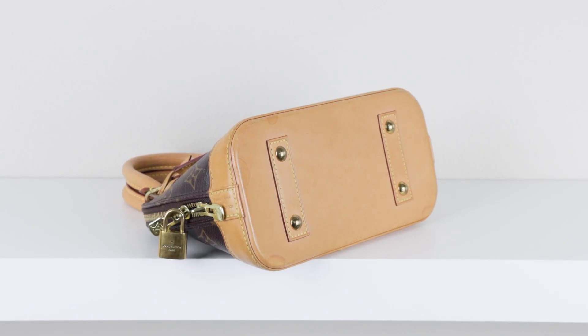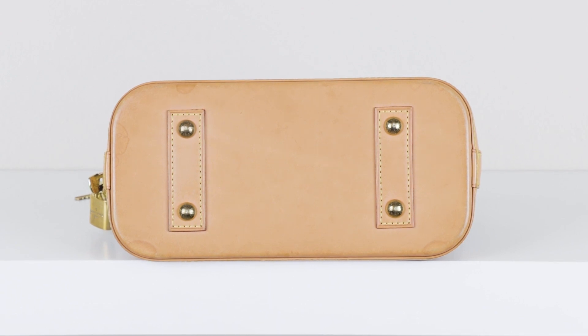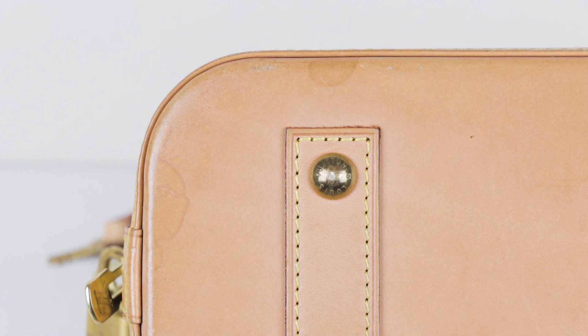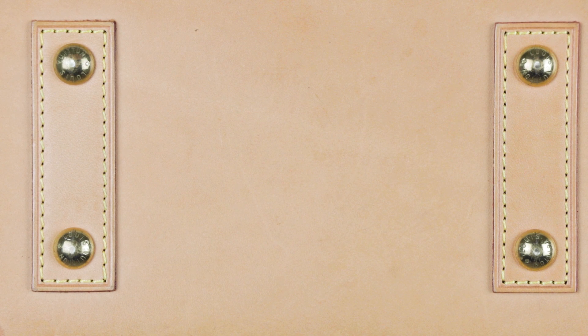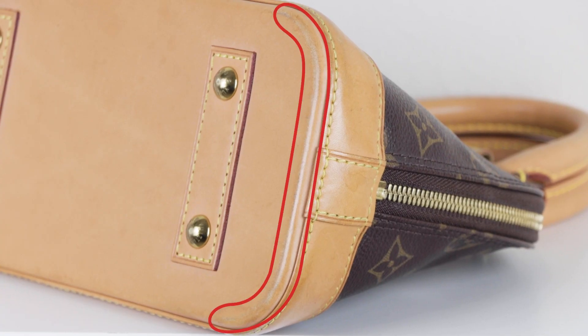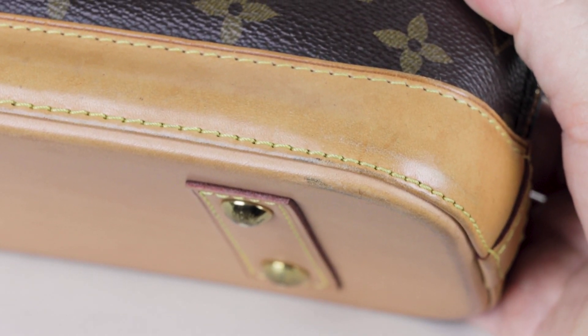Now we're at the bottom of the bag. I honestly hate that Fashionphile takes pictures at this perspective because you can't see the shape — it is rectangular with rounded corners. There are watermarks and water rings around the edges, but at the corners they're very minimal because this bag has feet. The leather doesn't have much dirt because of the feet, which I love, but there are scuffs on the leather along the edges. On this bag it's very minimal, so I know I can easily care for it.